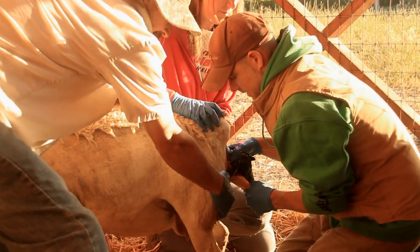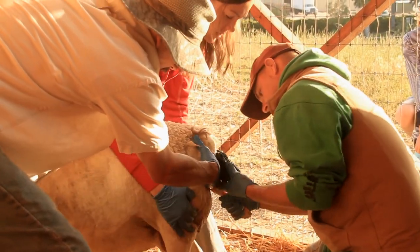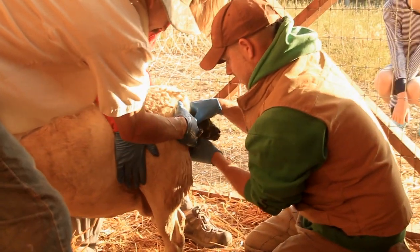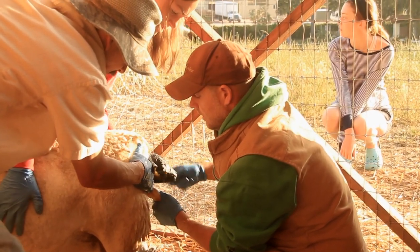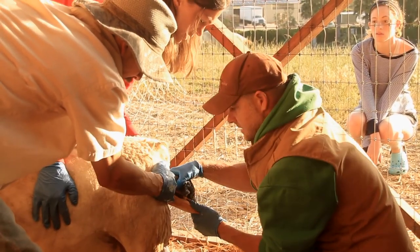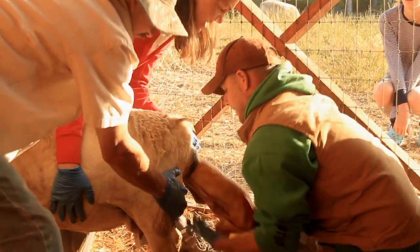I think it's going to work, guys. Like this? Yeah. Pull it. There you go. Good job. Gotta go with the contractions. Okay. Go. There you go. Good job!